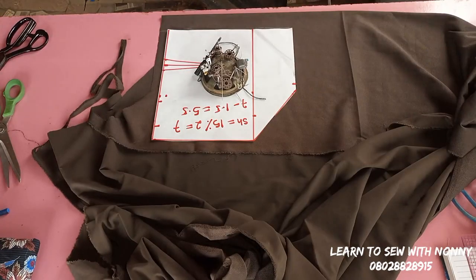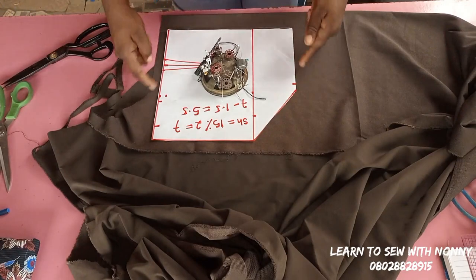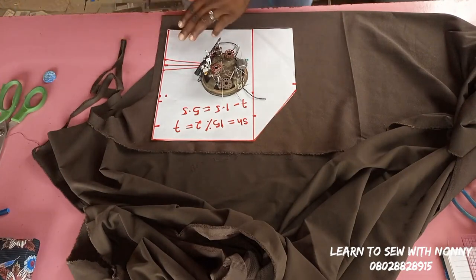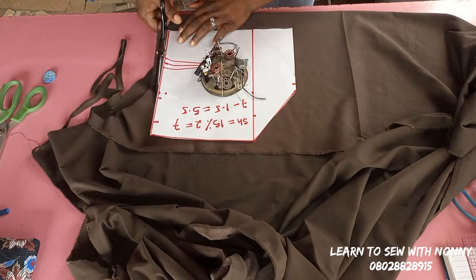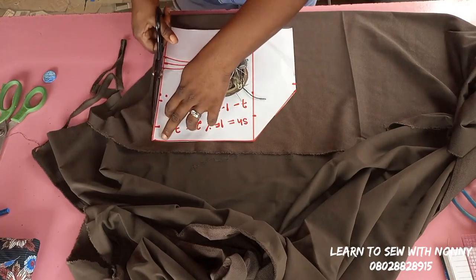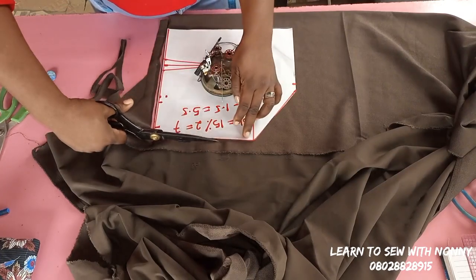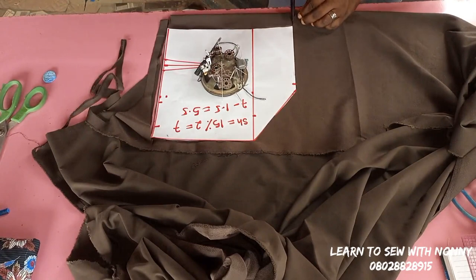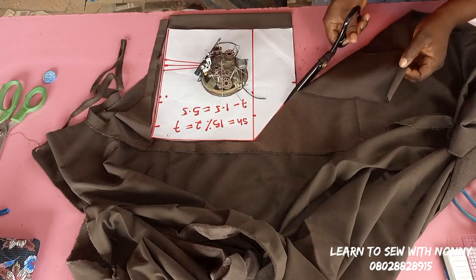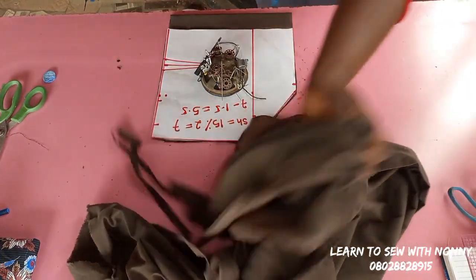Now I've also placed the same pattern on a second piece of fabric folded into two — this is to cut the back. Note that the front was also cut on fold. I've left 1.5 inches zip allowance before the center back, so I cut exactly the same shape as my pattern, just with that 1.5 inches added for zip allowance.